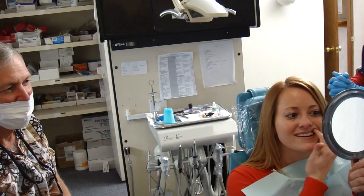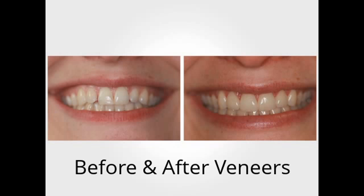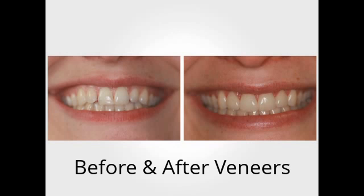Oh my gosh. They look so real. They look so good. You happy? So happy. I never thought my teeth could look like this. I never thought my teeth were wrong. Thank you.